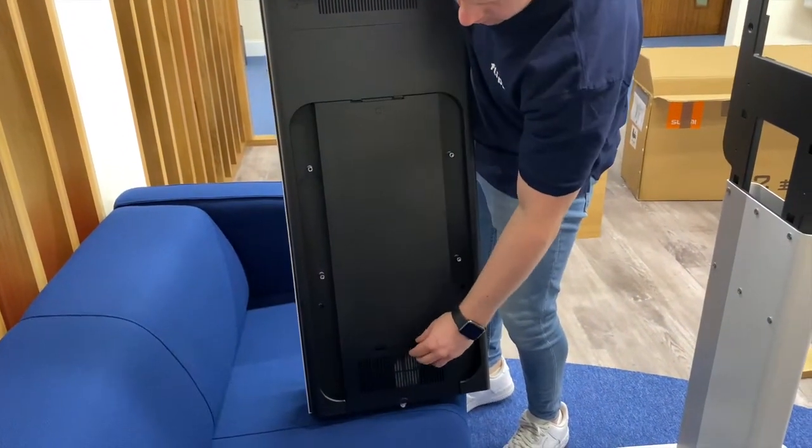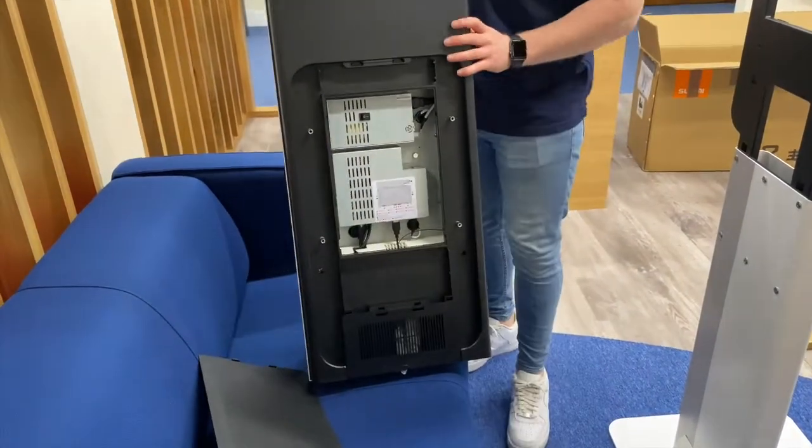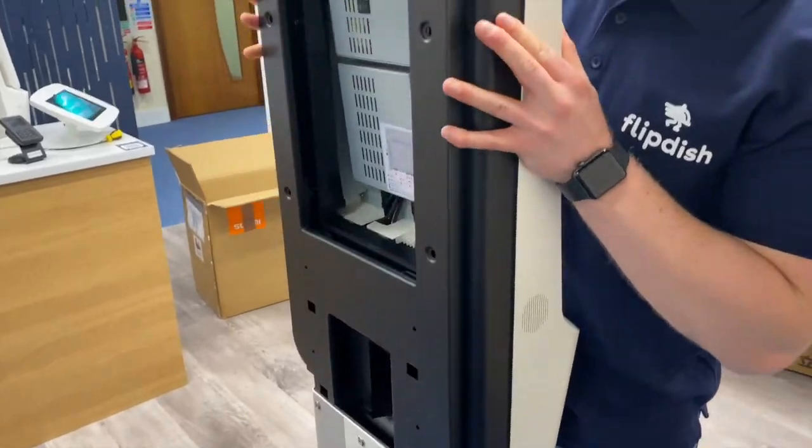The next step is to stand your kiosk up and remove the two back plastic panels using the clips, and remove the silicone bags as shown in the video. Then sit the kiosk into the back support and fix the back support to the kiosk using four screws.